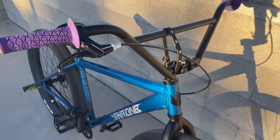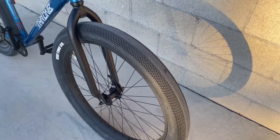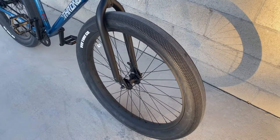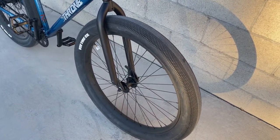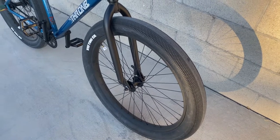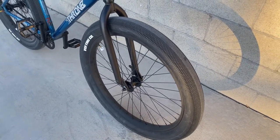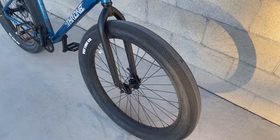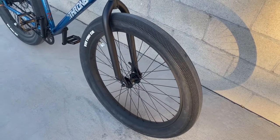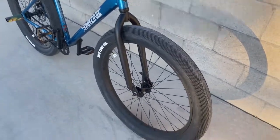The next thing we'll be talking about is the tires. As you can see, these are 27.5 by 3 inch fat tires. Fat tires make it easier to lift up the bike, do wheelies, and do other tricks, and they can take more abuse. On my old downtown Haro, the tires weren't fat and I got so many flats just because the tires were too skinny — they weren't strong enough. But since I have a fat tire bike, I can ride on more surfaces without worrying about getting a flat. I haven't gotten a flat yet, and let's hope it stays that way.